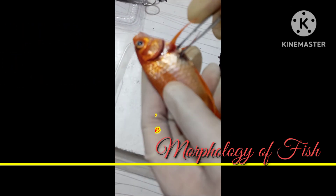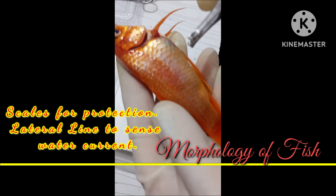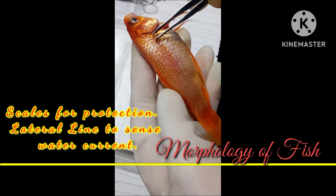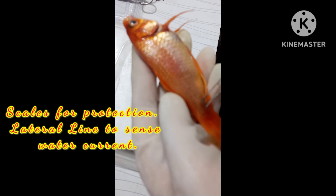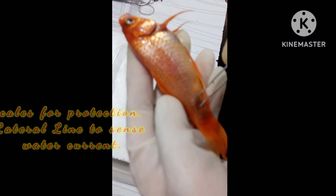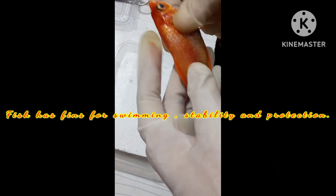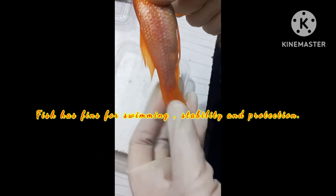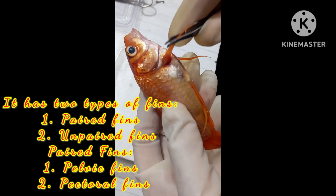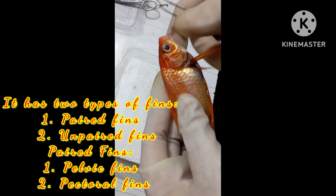It has scales which help to protect the fish. As you can see, the dotted line here is the lateral line, which is used to sense the water. Fins are used for swimming, stability, and protection. There are two types of fins: paired fins and unpaired fins.